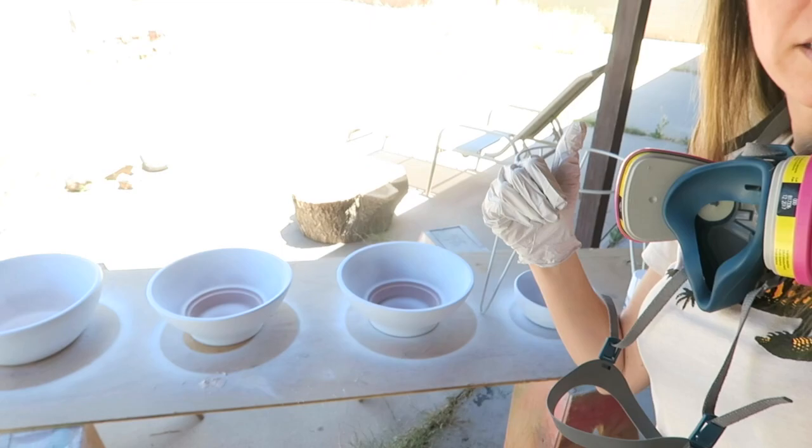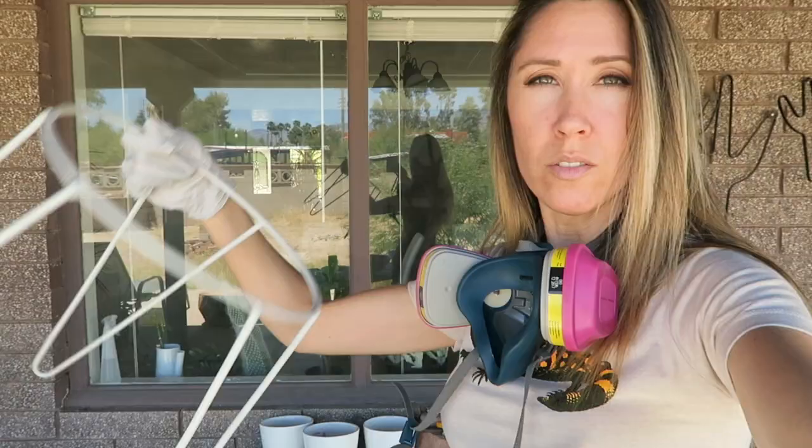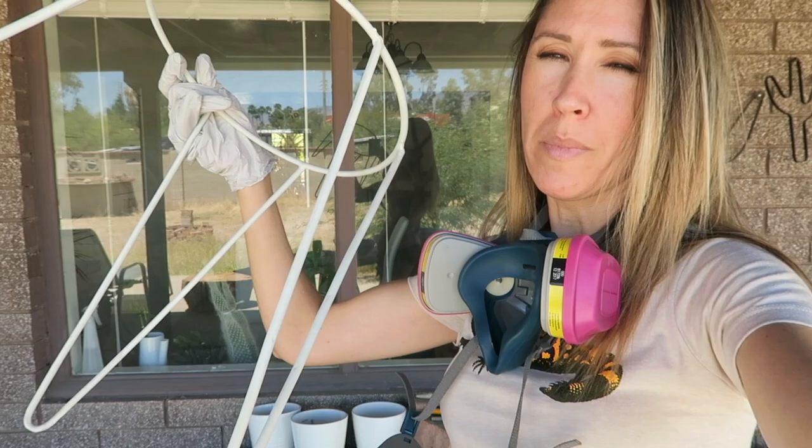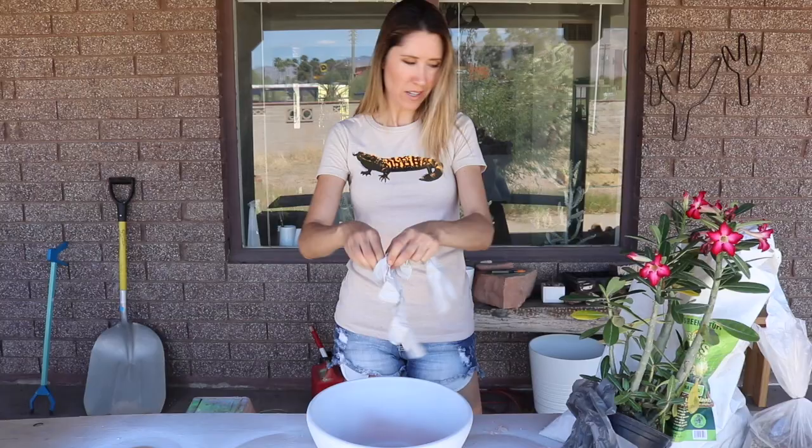The only thing I'm going to paint this morning is this plant stand that I got at an estate sale for like two bucks. I painted it gray first, but then I was doing more white stuff, so let's get started potting this adenium up.